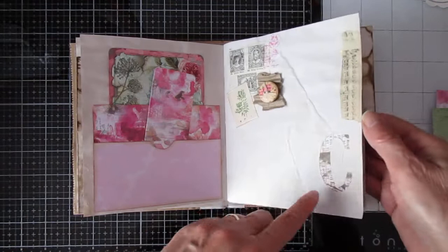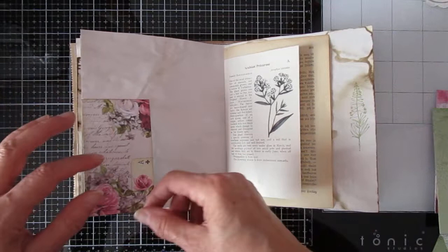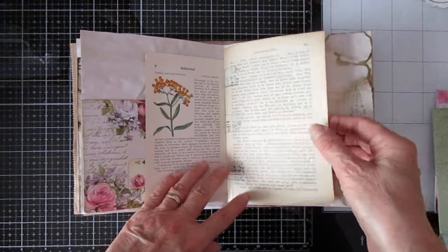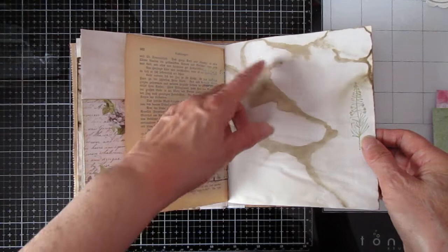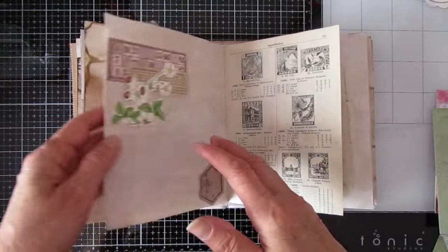Here I actually cut that C too low to put a heart-shaped backing on it, so I used another piece of the paper. And you can journal here, and again it folds over so that's still secret. Book page — and that's from my German book with the Gothic writing. Good coffee stain in that one. Bit of stamping. Some more stamping there. And another hidden journaling spot.